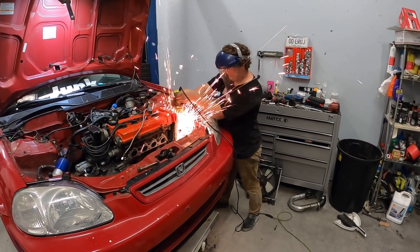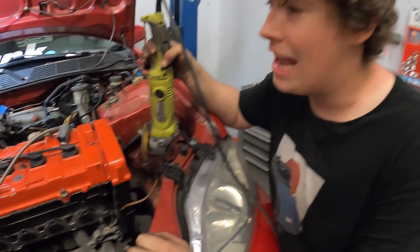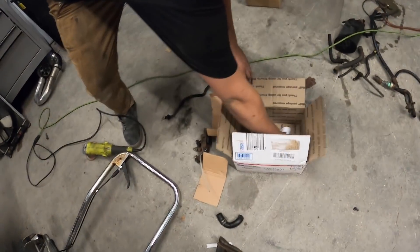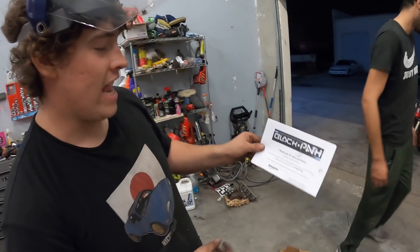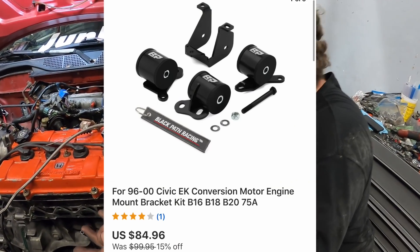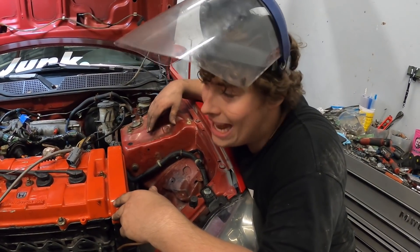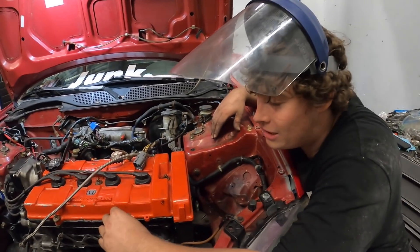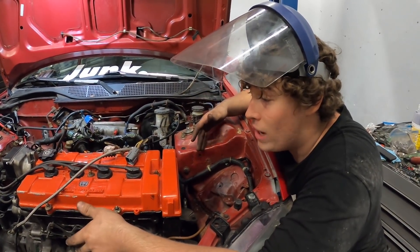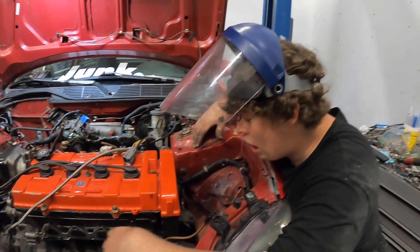Please, if you're gonna listen to one thing on this channel - do not buy eBay mounts. This has been an absolute hellhole, we've had to modify every single thing. The company is Black Path - do not buy from them. I got the '97 to 2000 EK mounts for the b18 to b20 series and it's going really bad. We're working on an hour and 20 minutes just to get this engine in. I know for a fact if we got Hasport or Innovate this engine would be in with flying colors, but those mounts are $300-400 which, totally worth it - I would have just spent the money and done it right the first time.